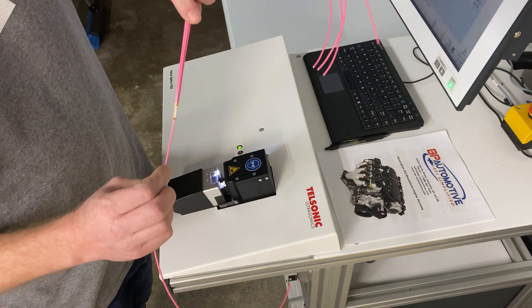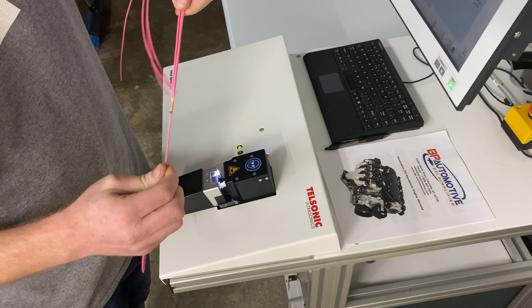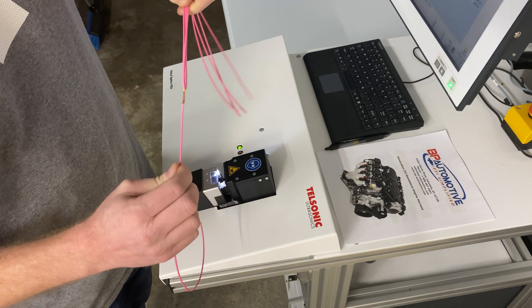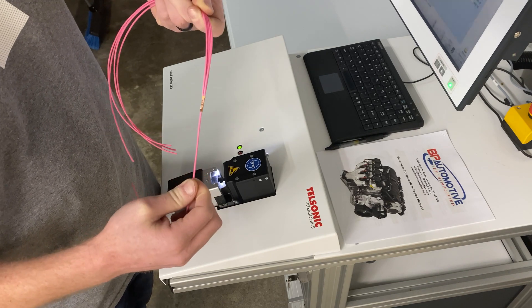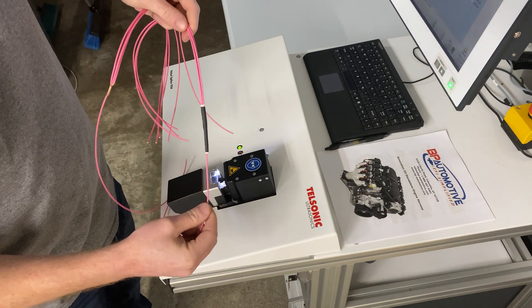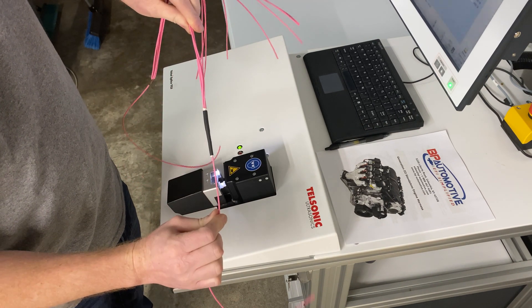This is how all major auto manufacturer harnesses are built today as far as any splicing is concerned. Once we do that, we then cover it with the same kind of heat shrink that you would find in a GM harness.